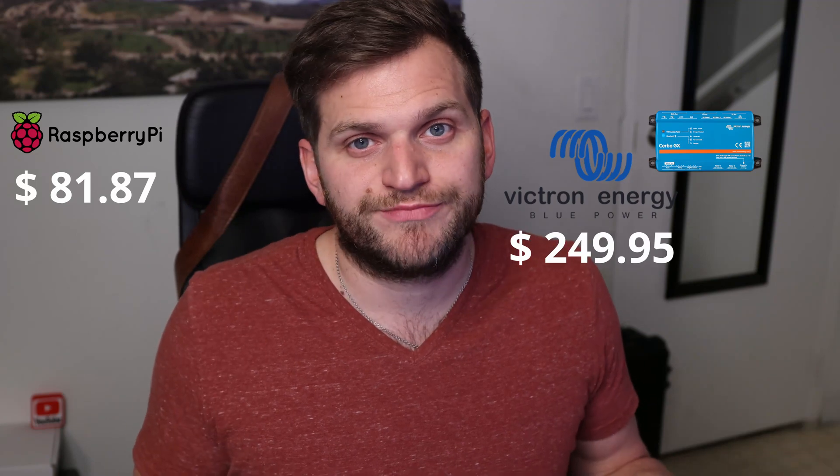When you add it all up, you end up with $81.87 for the Raspberry Pi solution — not talking about any VE.Direct USB cables. Compared to the Cerbo GX from Victron at $294.95, it's quite a difference. I just wanted to give you a little overview of that.